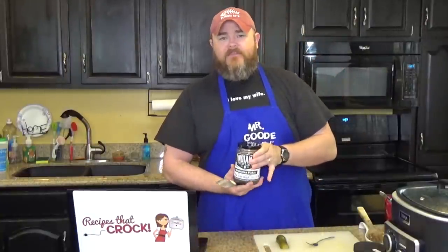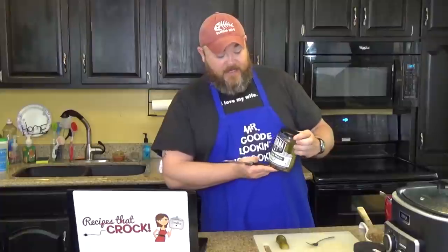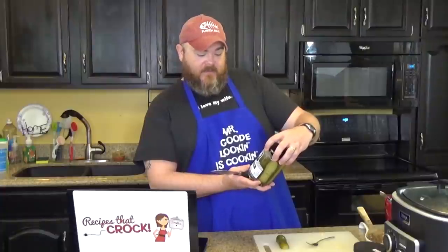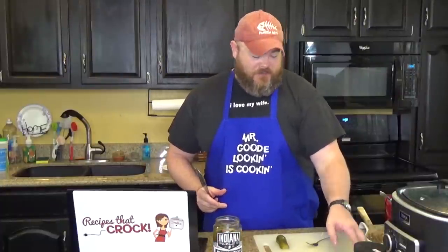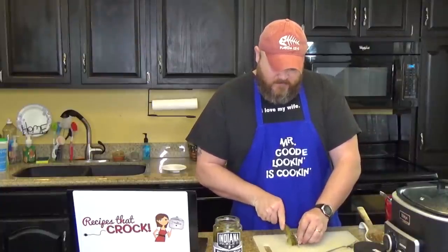A couple weeks ago I went to an event downtown Indianapolis that featured a lot of local Indiana food, crafts, and arts. My buddies from Circle City Beard Company were there — keeps my beard shiny and soft. I also ran into a guy from Indiana Pickle Company, and no, this is not a paid post, I was just really impressed by their pickles. I think they're a real big dill here in Indiana. This is their moonshine pickle — an Indiana style whiskey pickle, brined using a little bit of local hooch, and I'm okay with that.